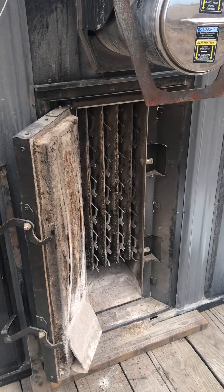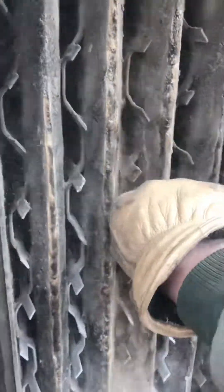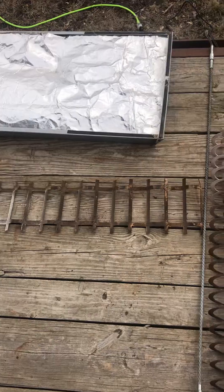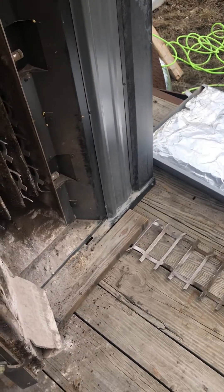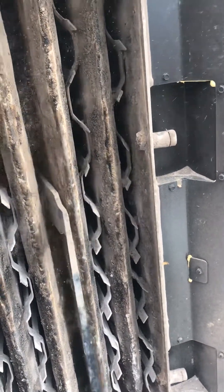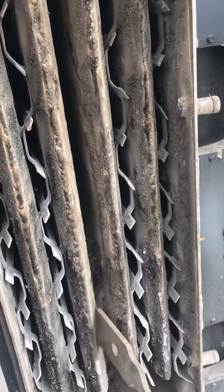To clean this heat exchanger you open the back, then pull out each individual grate — these are your air turbulators. There's a bunch of them in here and they're kind of a bear to pull out. Once you get those out, you have to scrape in between them. Central Boiler gives you a special tool for that — you get in there and scrape, going up and down these heat exchangers, literally scraping the whole thing by hand.